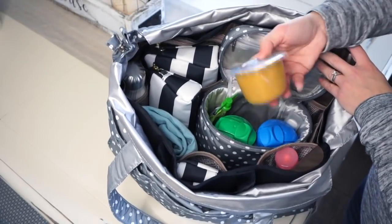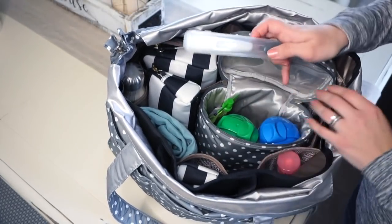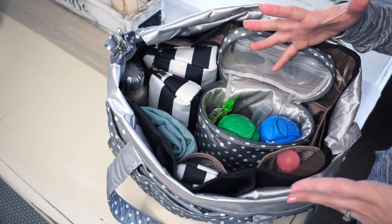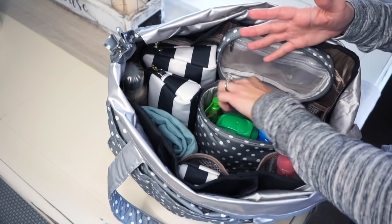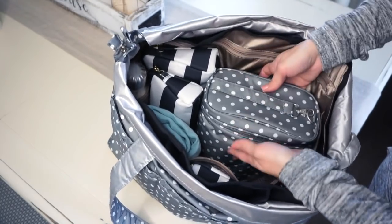Down at the bottom I have a little Gerber dinner for him, and I also have a travel spoon. I will link all this stuff down in the description for you guys as well, if you're looking for any of the stuff I have in this bag. So that was the Jujubee fuel cell.